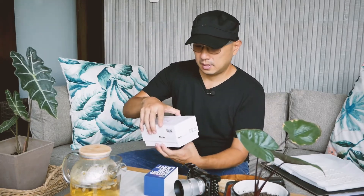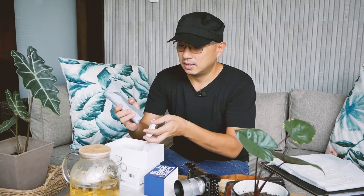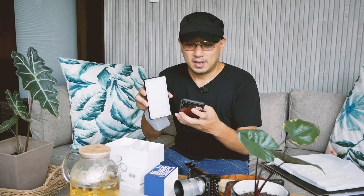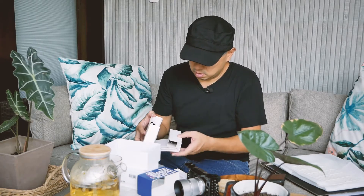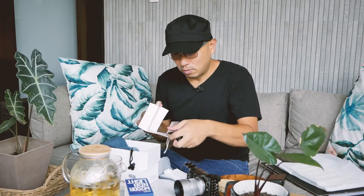So first of all, let's see what's inside the box. When you open the box, you can see the instruction. The LED light is almost as small as my mobile phone. And inside you can find a pouch for the light and a holder that you can attach, and of course the charging cable.